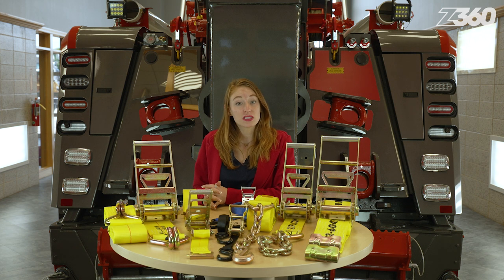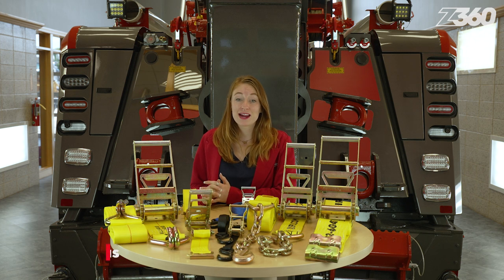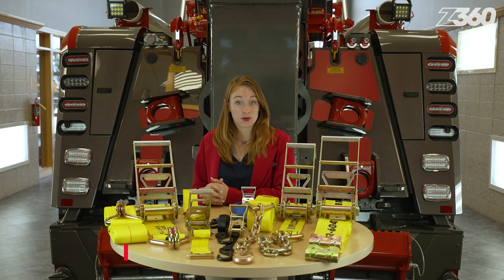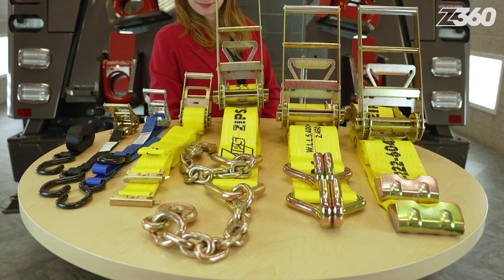A ratchet strap is an adjustable strap used to secure freight, vehicles, materials, and equipment for transport. I'm Elle Roddinghaus. In this Zips 360 feature of the day, I'll help you determine what style of ratchet strap is best suited for your job function or recreational activities.